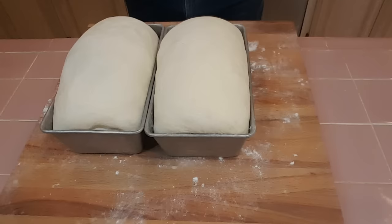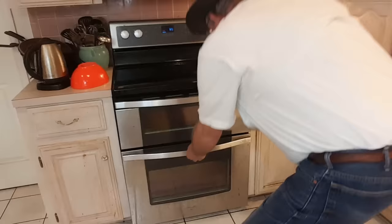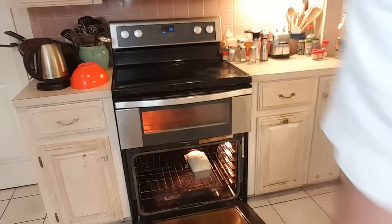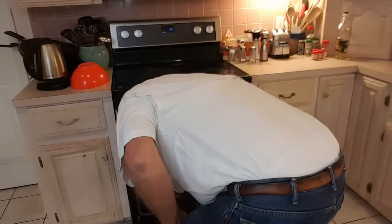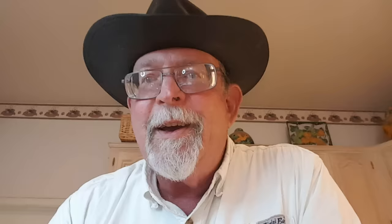My bread has been rising for an hour and it's looking really good — it's filled out those loaf pans real well, they are ready to go in the oven. The oven has been preheated to 400 degrees, so let's get these in the oven. I'll check them at 35 minutes to see how they're doing. I didn't put any water in the oven to create steam — what I'm looking for is sandwich bread, not real crusty bread. Looking forward to them coming out in 35 to 40 minutes.